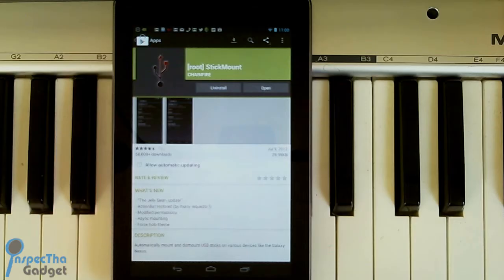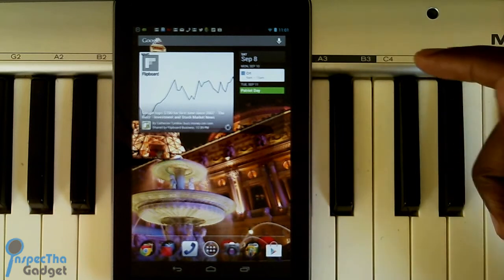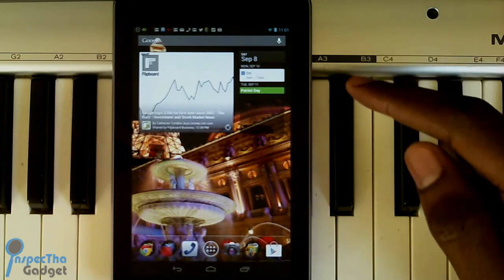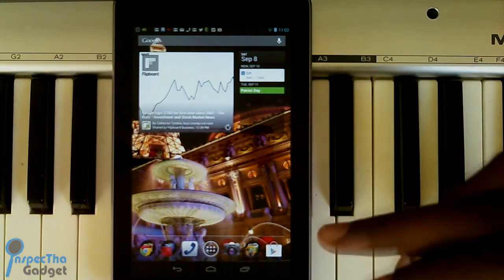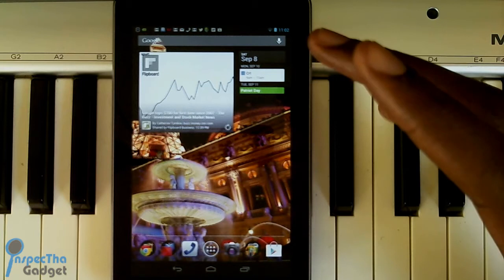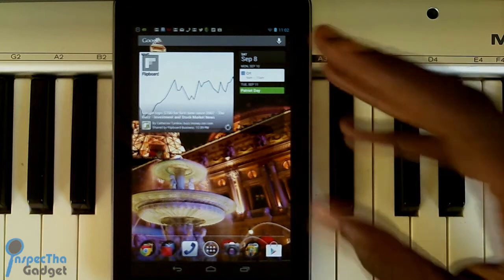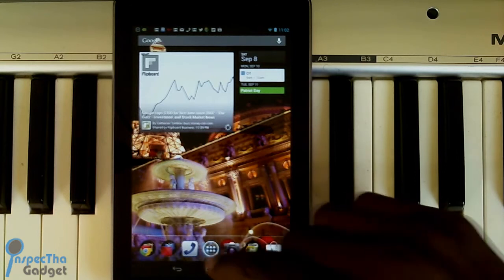For rooted users, the first thing you want to do is go to the Google Play Store and download the Stick Mount app. Once you've done that and you plug your dongle into the micro USB port on your Nexus 7, it's going to ask if you want to grant Stick Mount root privileges. Go ahead and click Allow, and then Stick Mount will go ahead and mount your flash drive that you've got plugged into your dongle.